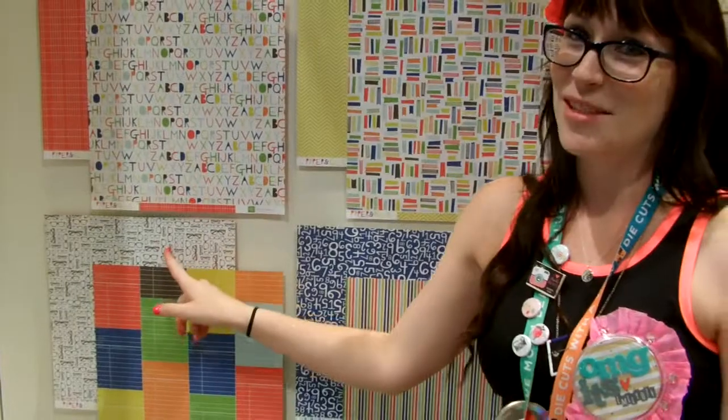I'm totally feeling this. This is probably my favorite sheet. I love the bright colors. And I totally also love this one because I'm a total nerd — as you can see, I've got the nerd thing going on. So this is the new line and here's a little sample.